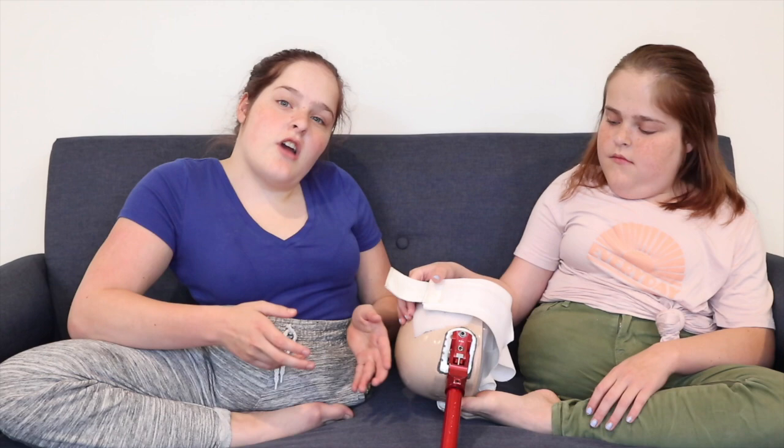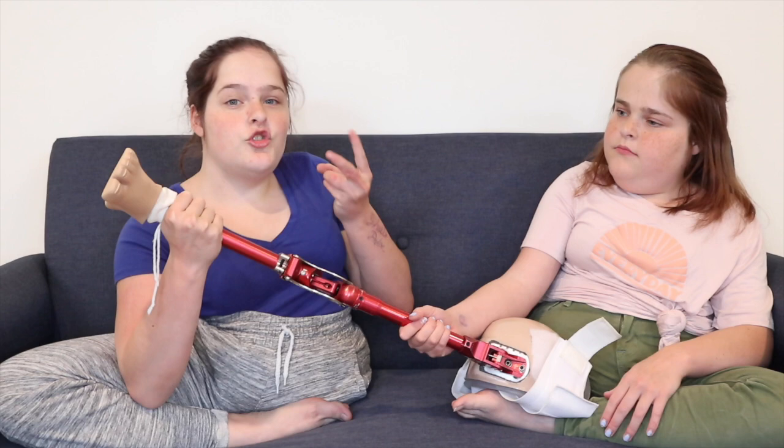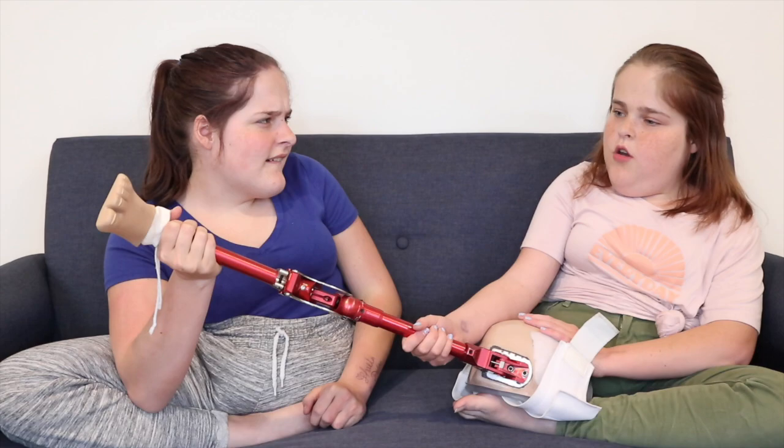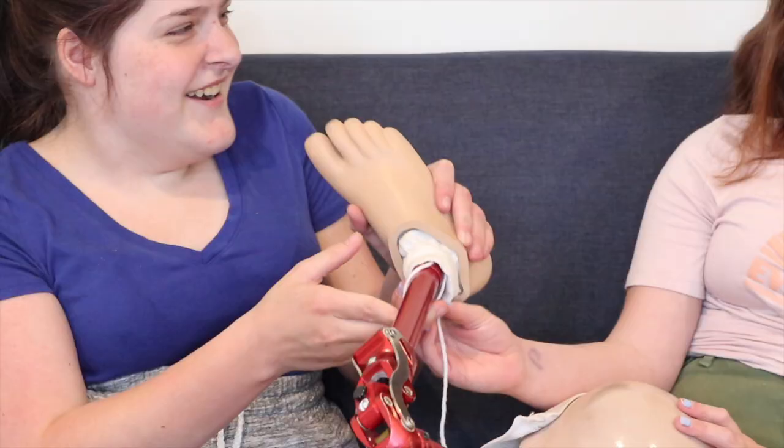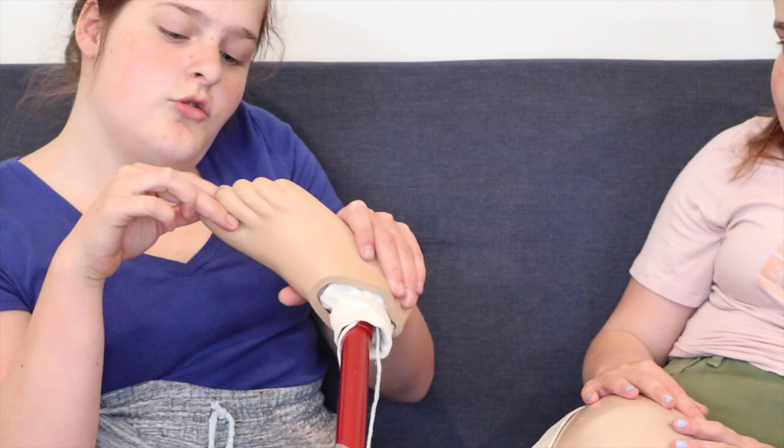It actually comes with a foot on it. We've had two sets of these. The first set, I painted the toenails on mine. Well, it does have toenails. They also have a gap between two toes because you can put flip flops on them.